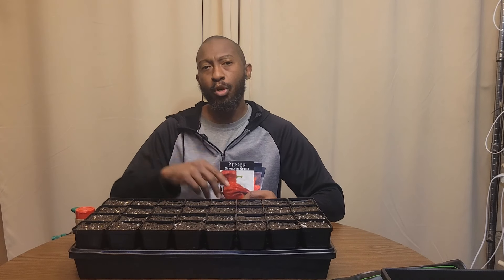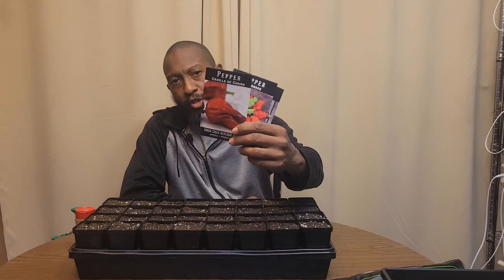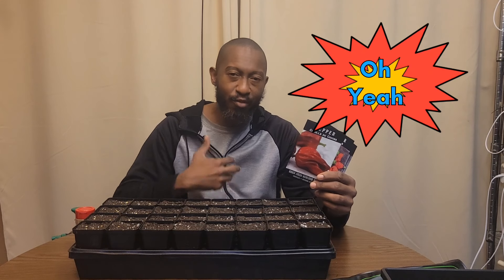Hey YouTube family and friends, in today's video I'm going to show you how to sow pepper seeds. It's now time for me to go ahead and get them in, so I'm gonna give you some tips first.